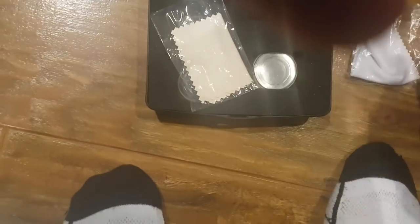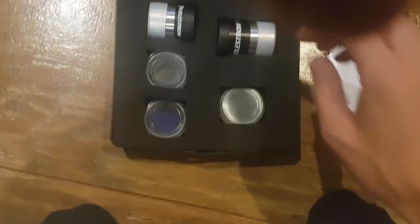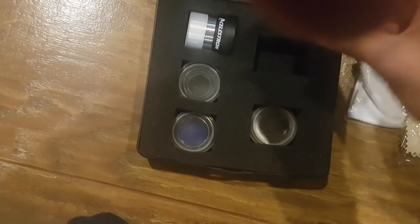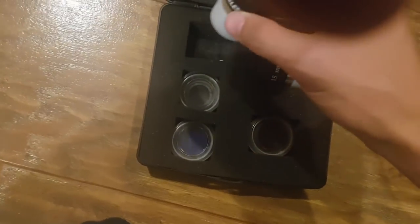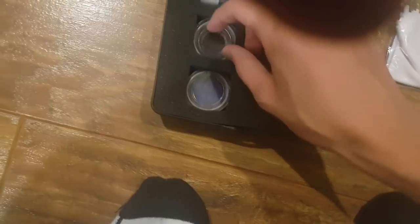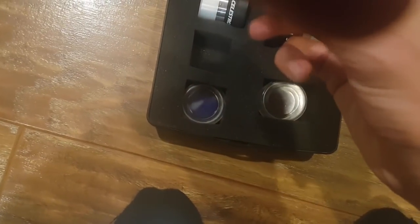I highly recommend buying this telescope at Costco, because through Costco it comes with this kit. It comes with a couple of wipes, and it's way cheaper, and it comes with two more eyepieces — this is a 15 millimeter and this is a 9 millimeter. This is my strongest one. It also comes with a moon filter and a couple of planet filters.